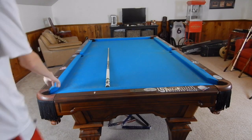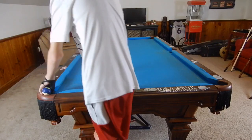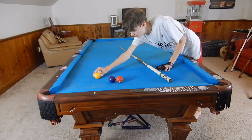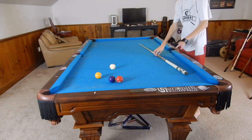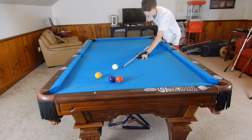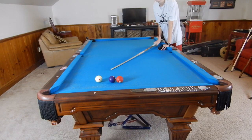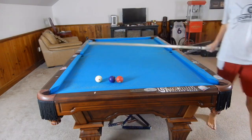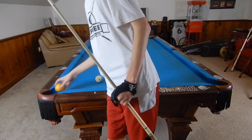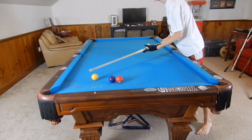Hey guys, I'm Jane Dupree and today we are running through how to break out clusters. That means when we have balls grouped together like that and another ball near it. So let's say we're like this and we want to shoot the three. If we just pocket this one, now we are screwed on the three — we'll have to kick at it or do a really weird jump shot. So what we need to learn to do is play position for breakouts. This is called a cluster breakout.